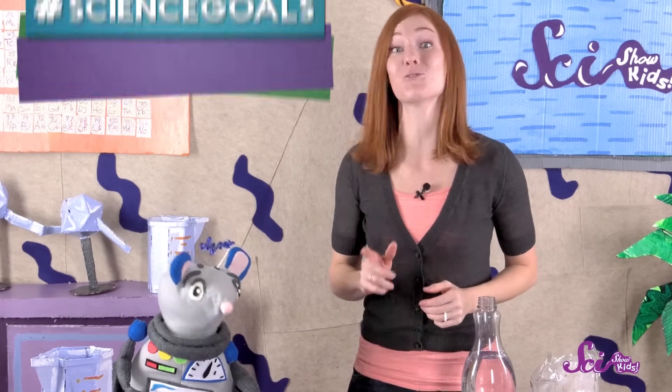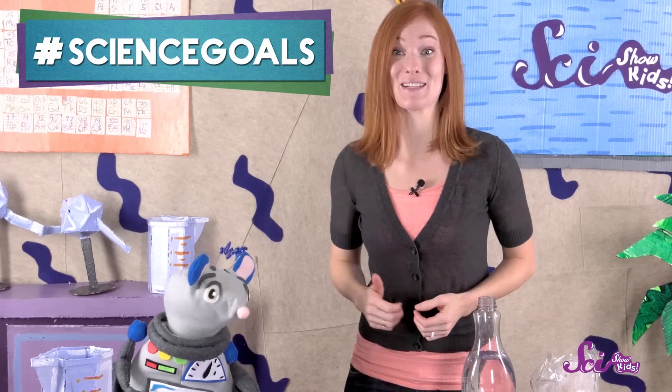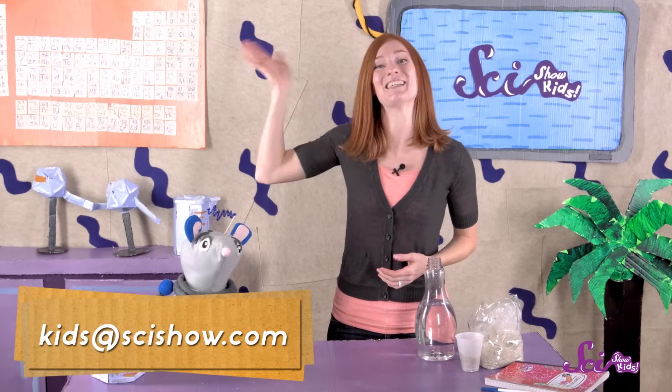Thank you for joining us as we start our longest experiment yet! And we would like to give a big shout-out to Google Making Science for helping us make this episode! Thanks, Google Making Science! Do you have any experiments that you think we should try, or questions about plants? We would love to hear from you, so grab a grown-up and leave a comment down below, or send us an email to kids at scishow.com! Thanks, and we'll see you next time!